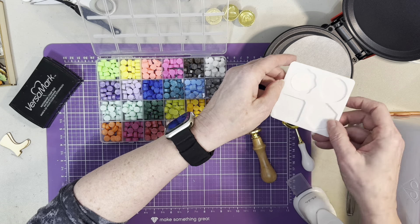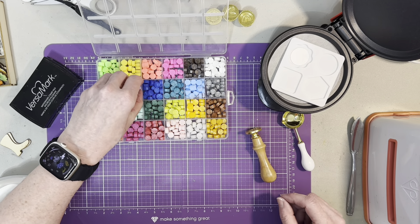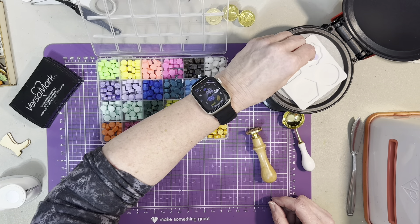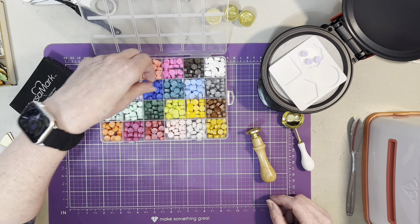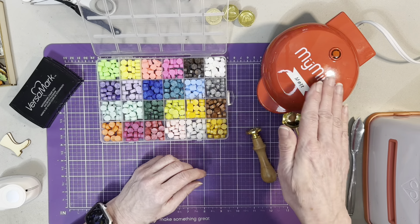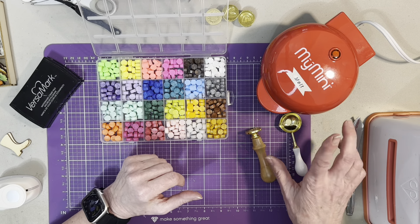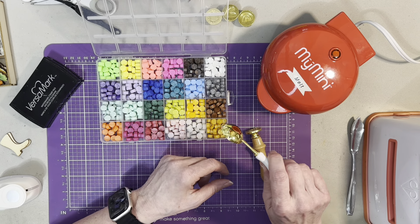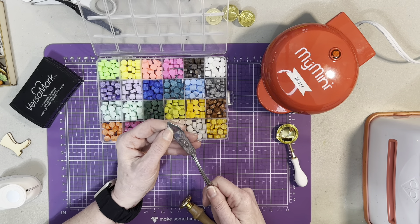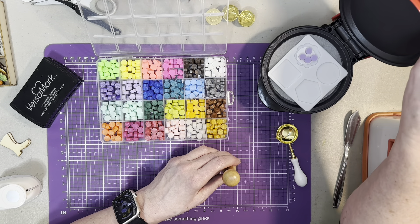I wanted the flower shape, so let's do that. Let's try this again — I'm going to try putting maybe four or five beads in here and spread them apart. Because this is domed on top, I don't think it will burn the wax, but I'm not sure. If it does, I'll pour it into the wax mold. And with my trusty butter knife, I'll be scooping it up. Let's see if it's getting hot.